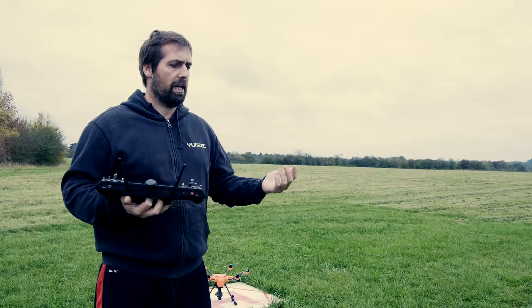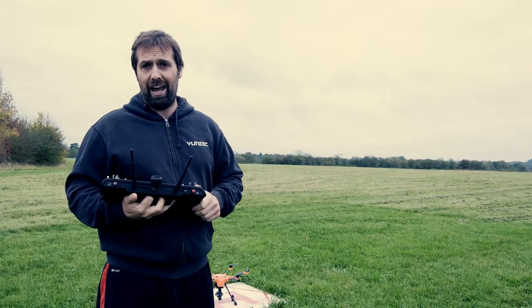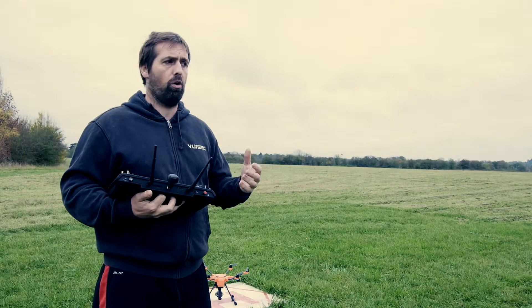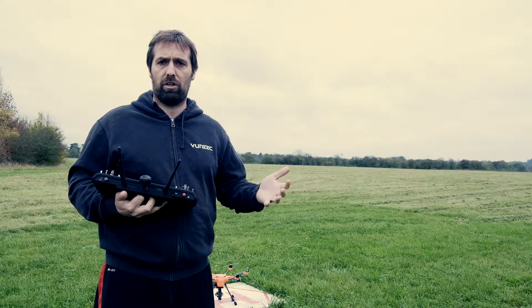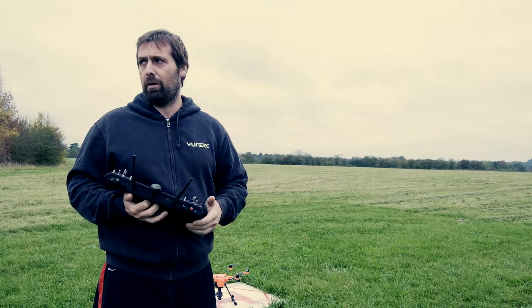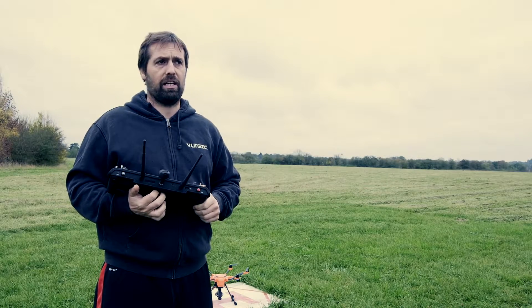In the event that an ESC fails or a motor fails, or more commonly you have a pilot error — where you clip something and one of your props breaks or one of your motors shuts down — or there could be a lot of reasons, maybe a bird strike. There might be a lot of reasons why one motor decides to shut down. We all know what happens in the eventuality with a quad: if you're flying a quad, it's going in the floor. That's the problem.